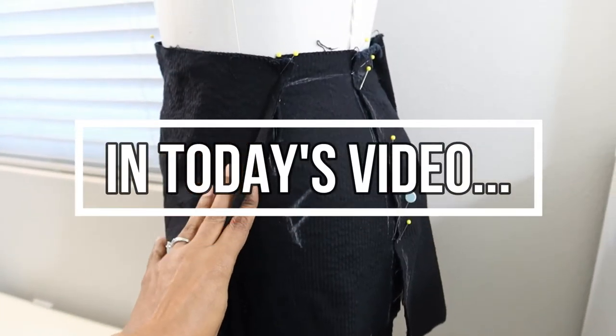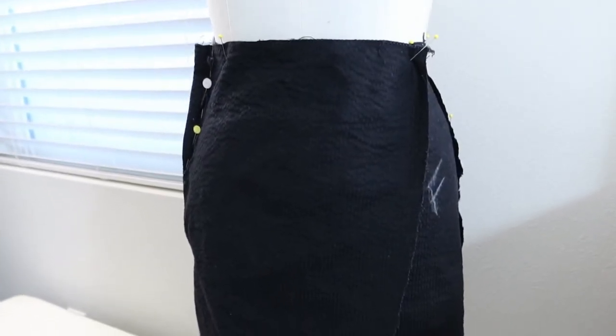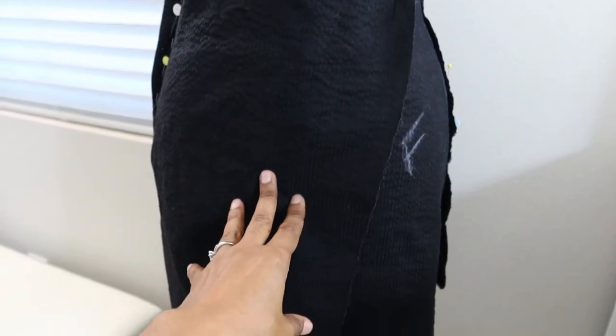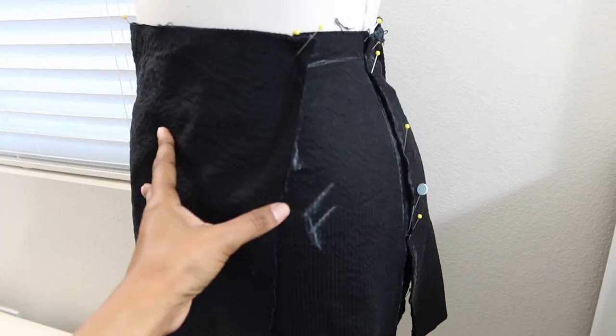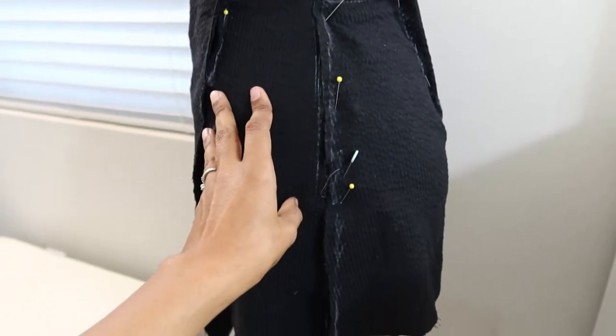This is just what is on my dress form at the moment. I've decided that when I am working on drafting or draping a project, I will share it with you all just to let you know what I have been up to. So I pulled out some corduroy fabric that I had left over — some scraps — and I draped it on the dress form. And it looks like it is turning into a skirt.